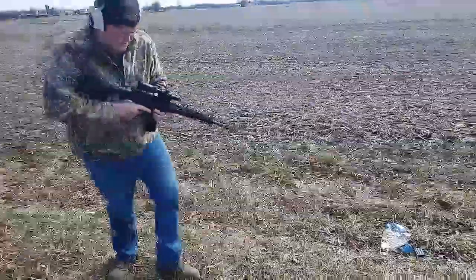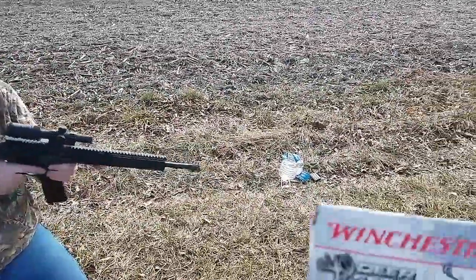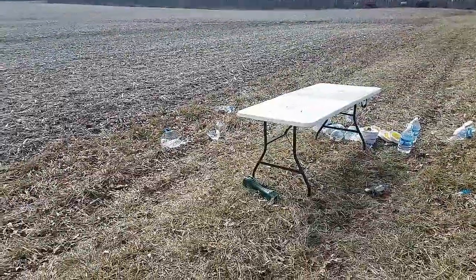All right guys, the 300 Blackout — 16-inch AR-15 upper using the Deer Season XP 150 grain Extreme Point. Whoo, that was a good one!